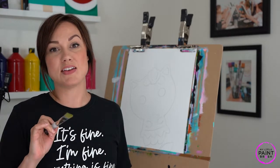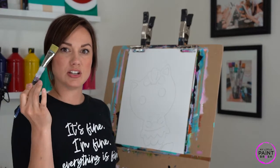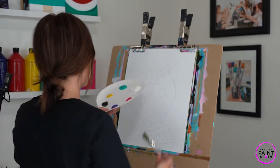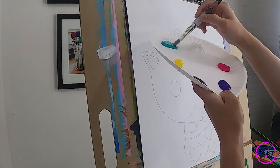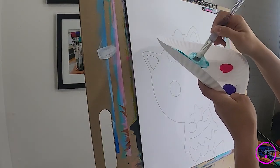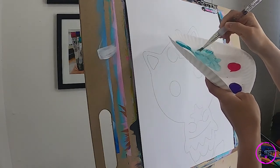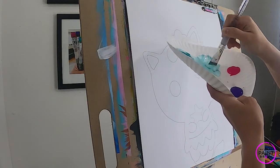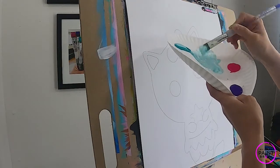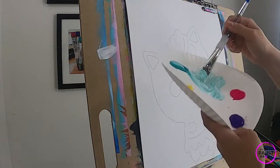I'm gonna start with a nice flat brush — a good large one — and I'm gonna get some water on it. We're gonna start with our background, which is a really light turquoise color, so I'm gonna move a little bit of turquoise over into some white and just give that a really nice mix. This painting is very much a pastel palette, so we're gonna lighten everything quite a bit. There we go — I've got my light turquoise here.